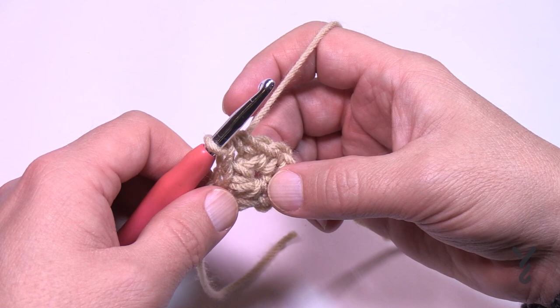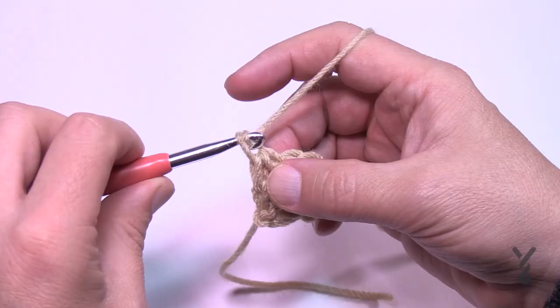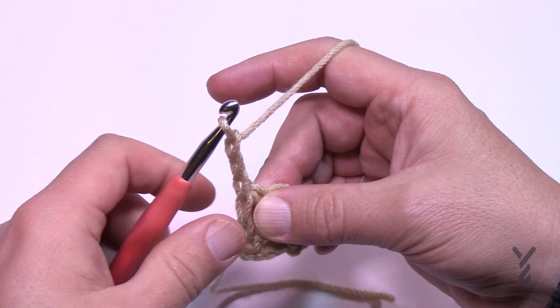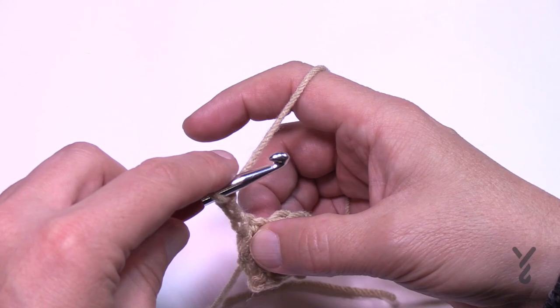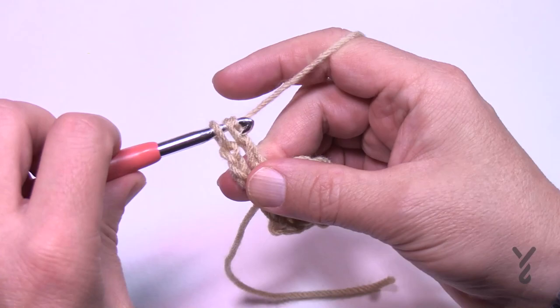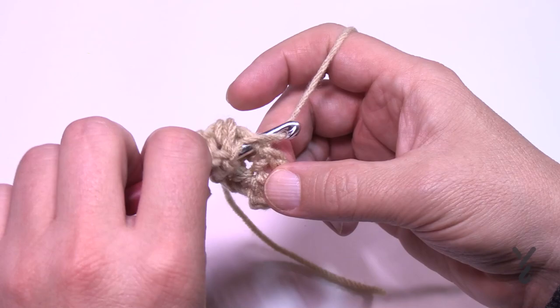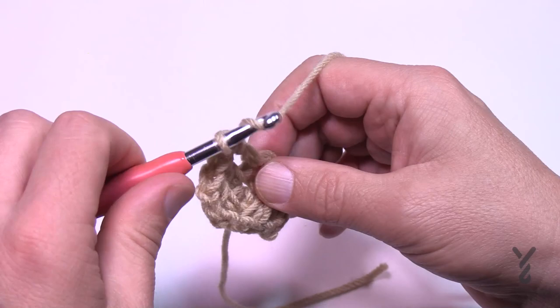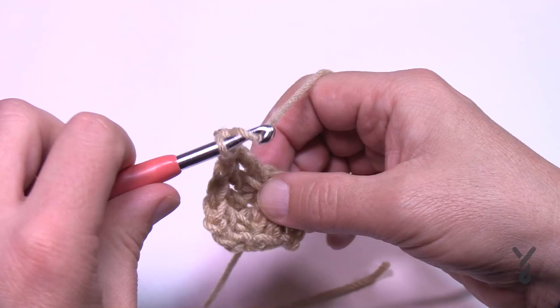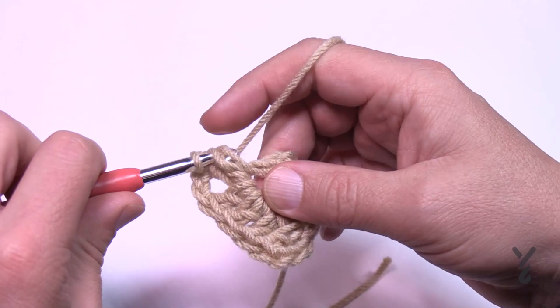Let's move on to round number two. You're going to chain three, which will always count as a double crochet when you start one of these. That half double crochet you did is considered the space — the post when you go around it is considered the space. It says one double crochet around the same space — that's around that double crochet or half double crochet post. Now put in a double crochet in the next stitch, which is the only stitch on this side, and then we're going to turn the corner — the chain two is next.